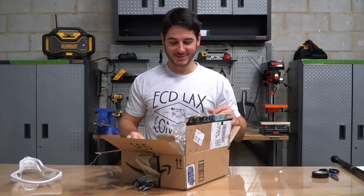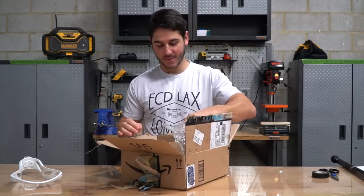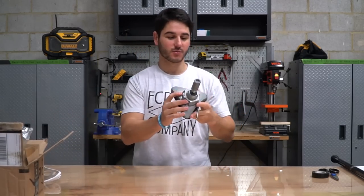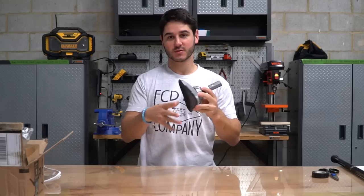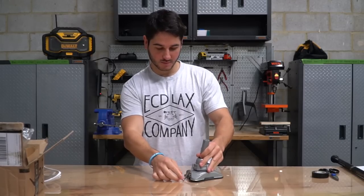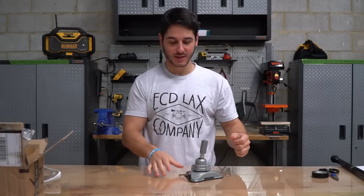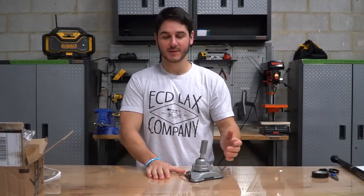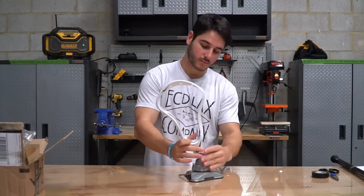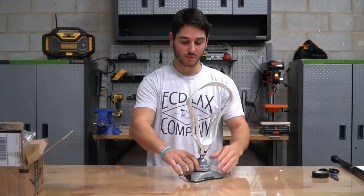First up we have the Lax Vise. This is a product where the guy actually came in and met with us — thought it was really cool. Basically there are two versions and it's a stringing stand for your head. This is the suction cup version, and there's also a table mount version. You put it on the table, twist this little thing back and it suction cups to the table and that thing is not moving. It's got a ball joint where you can put a head on and adjust it at any angle.